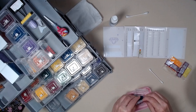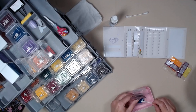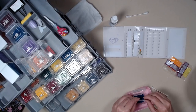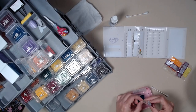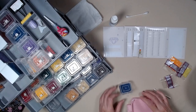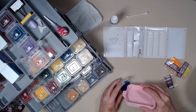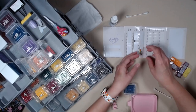This one is staticky because I didn't put the Q-tip in it before we started. So now I have a miss — not a big miss. And this one was $8.03.